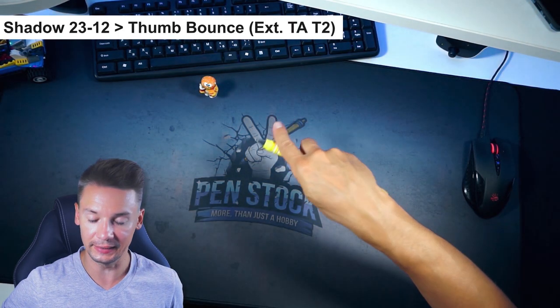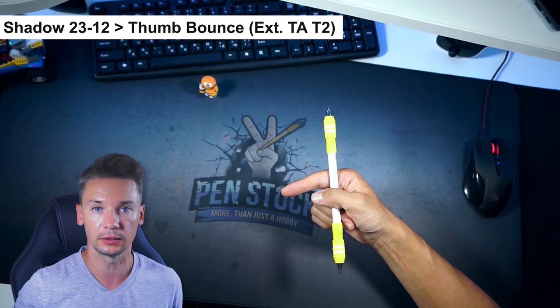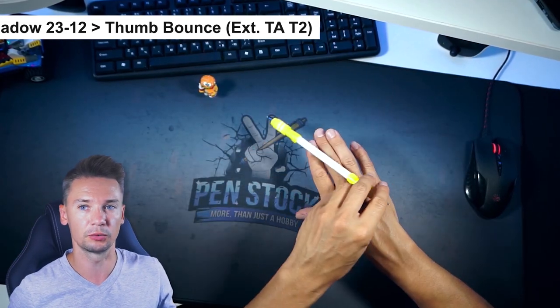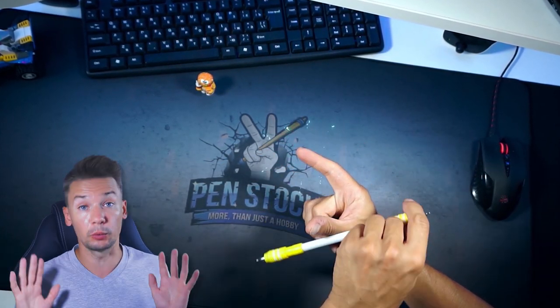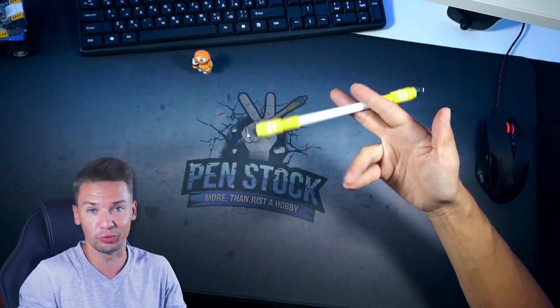The last link starts like Shadow to Thumb Around - a pretty obvious and pretty basic link. I think it's one of the first ones with Shadow for any intermediate pen spinner. The only difference is you do Thumb Around pushing with 2 instead of 1. Intermediate pen spinners can just finish this combo with Extended Thumb Around or loop it as I had suggested before.